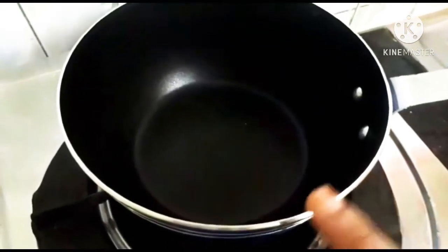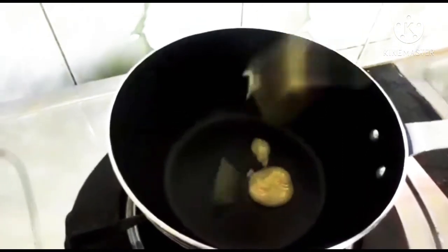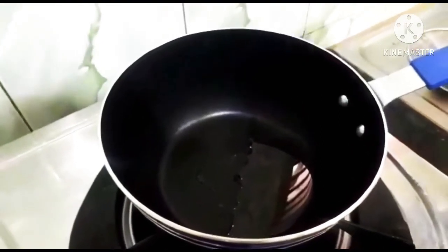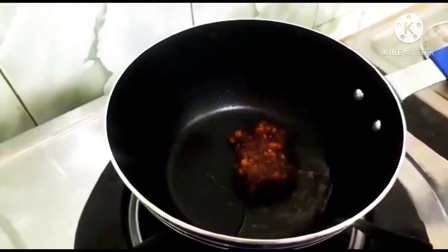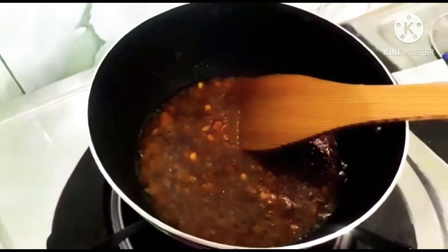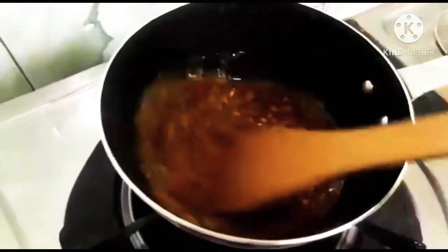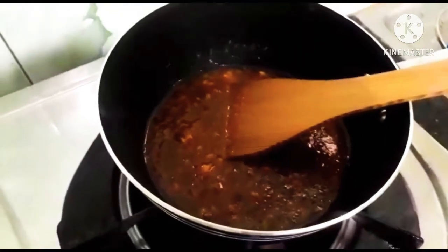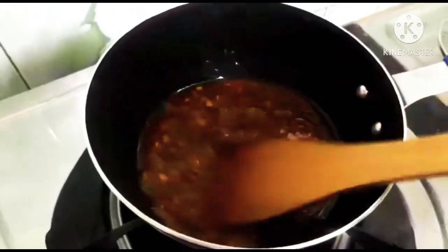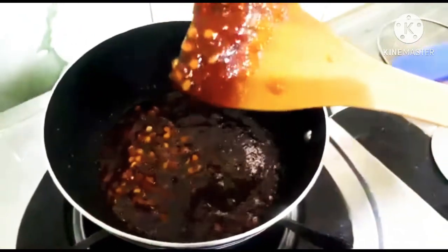Let's put the pan in the oven. It is made of 1 to 2.5 cups of flavor. Add 2 eggs, then add 1 to 3 cups of flour and 3 eggs to the same.